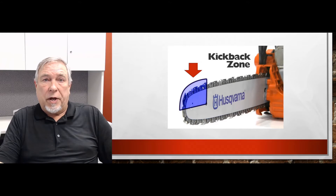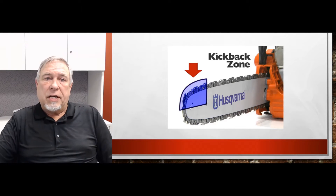Chainsaw companies have been designing chains that help reduce kickback. What they'll do is design a chain, mount it on the saw, the saw is then locked into a free swinging frame, and then the saw is pushed into wood. When the chainsaw comes into the wood, it'll touch the wood and kick back. They then rate the degree of kickback. The American National Standards Institute has set a standard for a chain — whether it could be considered a low kickback chain or not.